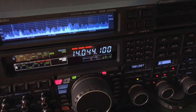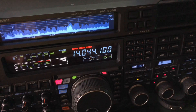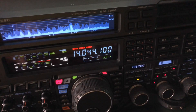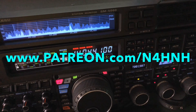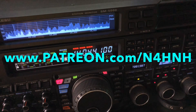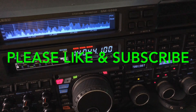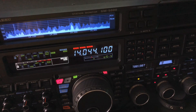Thanks again for watching. Thank you to my Patreon supporters who make these videos possible. If you'd like to join the team and become a Patreon supporter of N4HNH Radio, go to patreon.com/N4HNH. Please like the video — that helps us with YouTube — and consider subscribing to the channel. If you do subscribe, please click the notification bell so you'll be notified when I upload a new video. Thanks for watching and 73 from N4HNH. I'll see you next time.